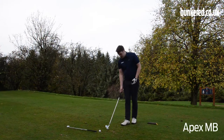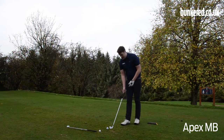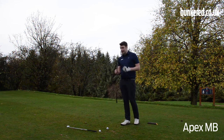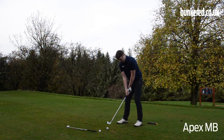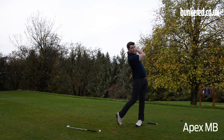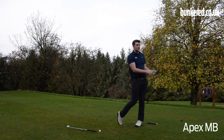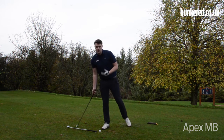I'm going to get started with the muscle back. Down at address, that short blade length doesn't inspire confidence — if I don't catch it out of the middle, I'm going to know it instantly. But it looks phenomenal; I almost consider it sacrilegious to get some mud on this thing. It just feels phenomenal when you catch these things. You really need to be a great ball striker. The great feel comes from the fact that it's forged from 1025 soft carbon steel, giving that really instant feedback and great soft feel.